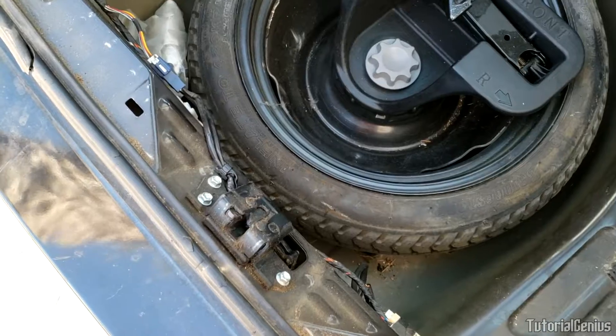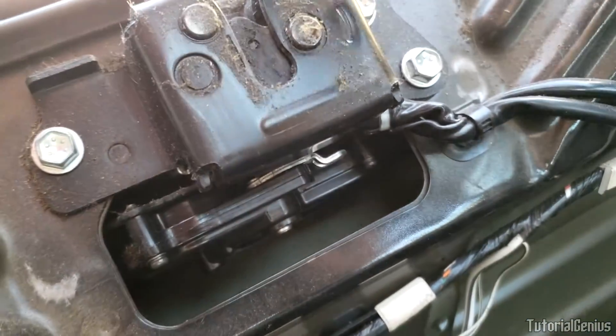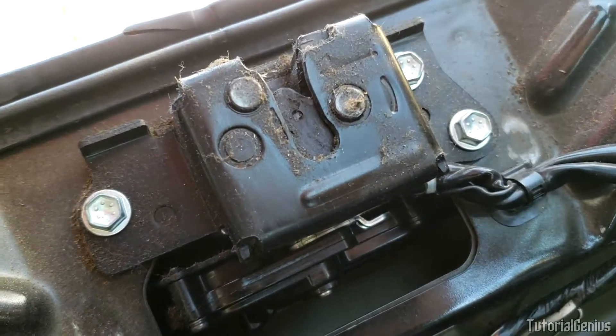If you've ever wondered how to open your trunk if you have a dead battery — a little tip here — just pull this silver thing here towards you and the trunk will open.